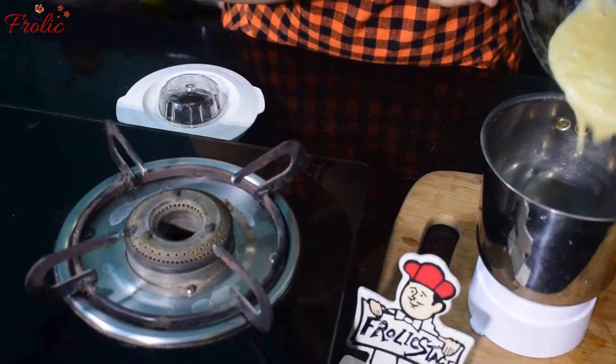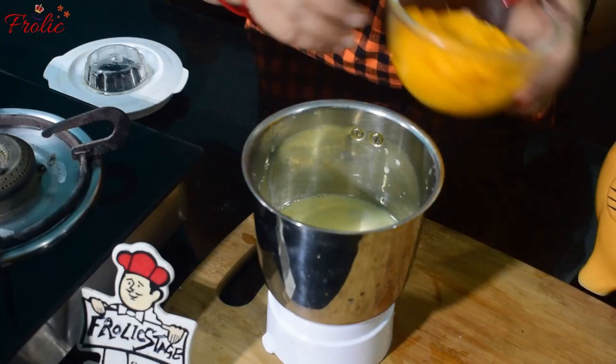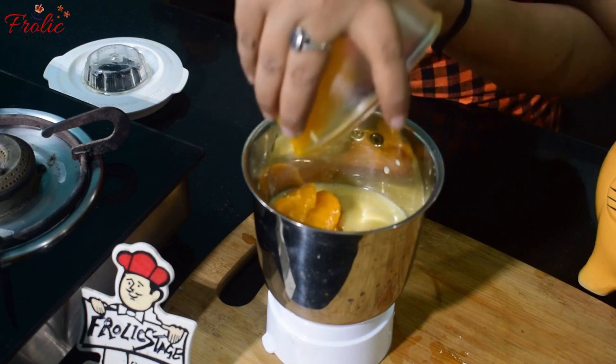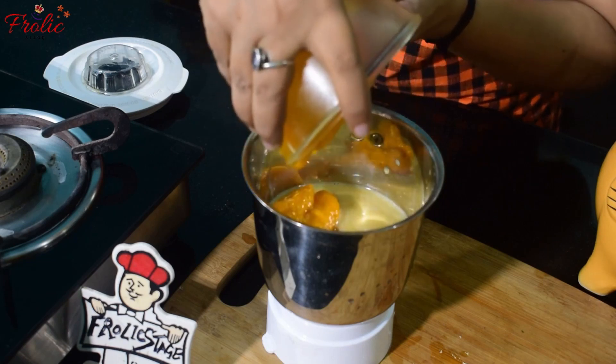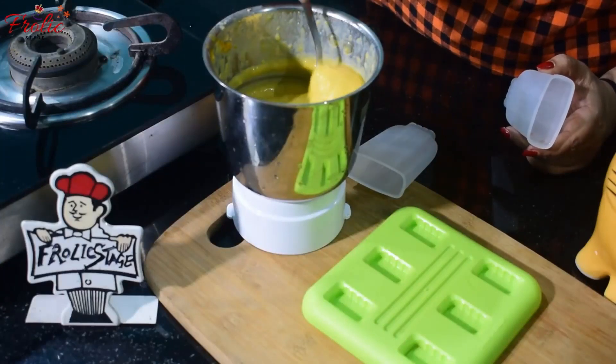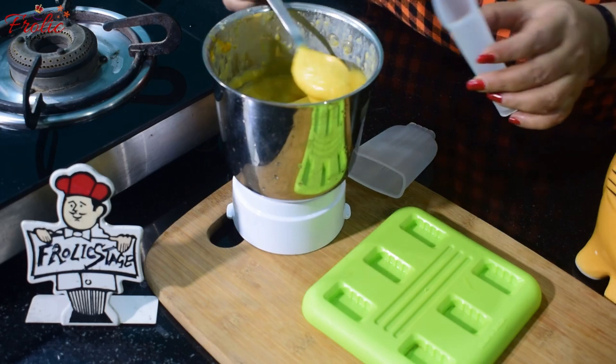We will put the mango pulp in a grinder. After grinding it, we have a smooth mango mixture. If you want, you can add a little yellow food color, but I don't add yellow color.